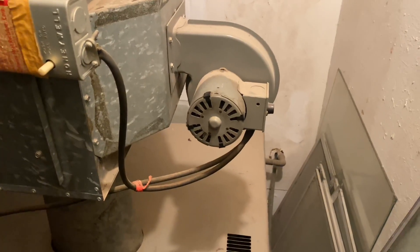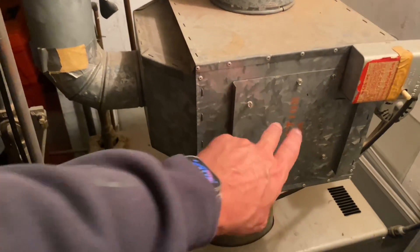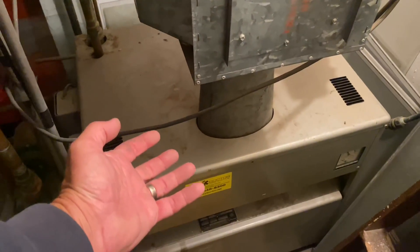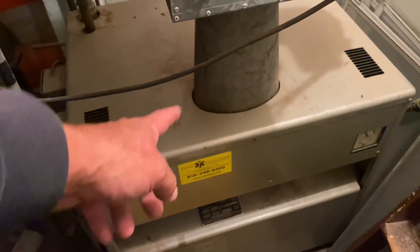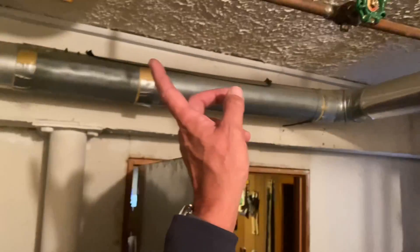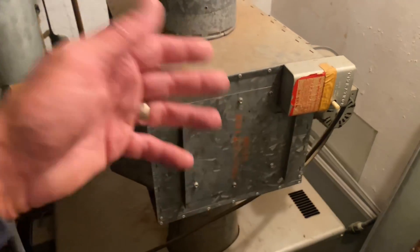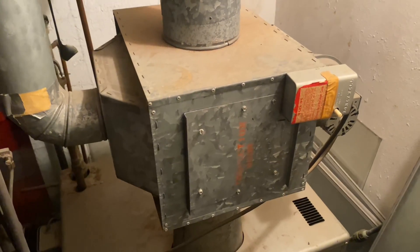On the other side of this contraption, we have a blower — kind of looks like an inducer motor assembly in a gas furnace, like a Goodman or a Rheem. Inside this box — I'll show you in a little bit, we'll take this cover off — you'll see a heat exchanger. The 500–600 degree gases will leave the boiler, get diverted with the air from the basement, and go up the chimney. But before it goes up the chimney, it's going to pass through the heat exchanger inside this box, take some of that air, and pump it into a room in the basement. It had a little fan relay right here, so when the temperature got to a certain temperature, it turned the fan on or off.